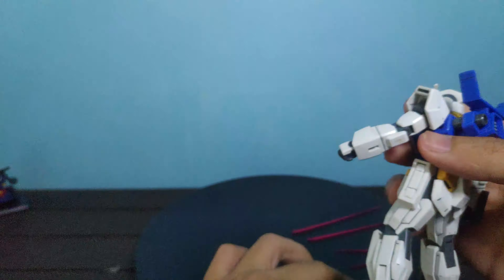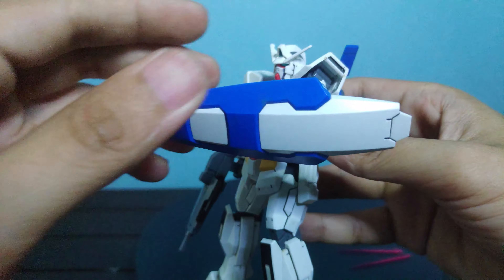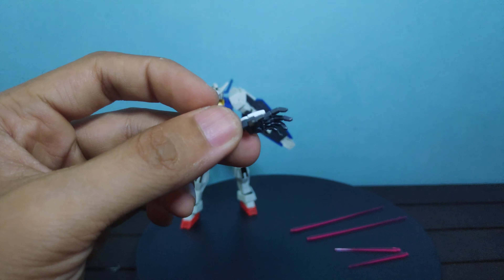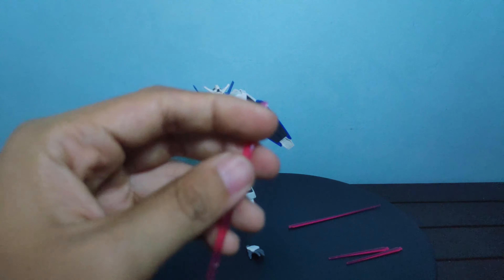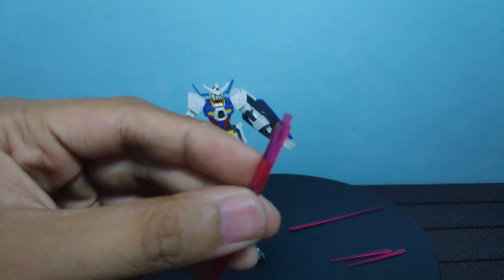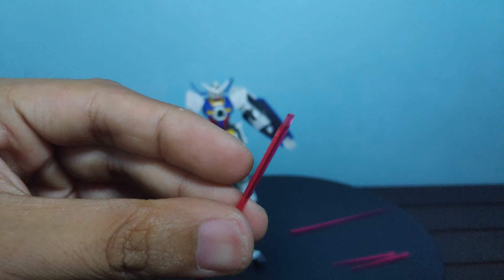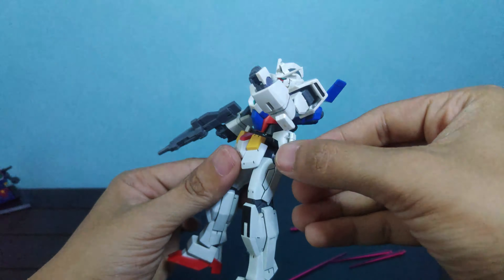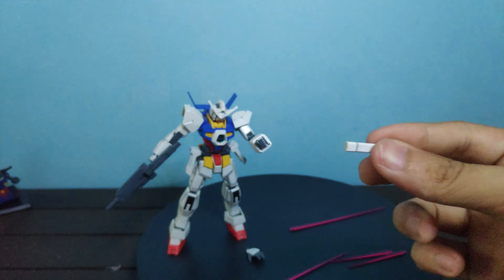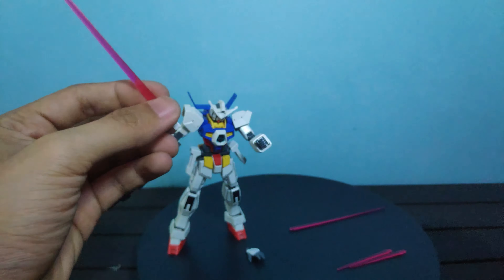For the rifle, it has a moving front handle and you can remove the front barrel to make it a handgun, then reattach the front barrel the other way to put the front handle on the left side. To equip the rifle, just remove the armor on the back of the hand, pop in the rifle handle, then put the armor back on the manipulator. Here's what it looks like equipping the handgun and rifle on the kit — no issue holding the weapon.